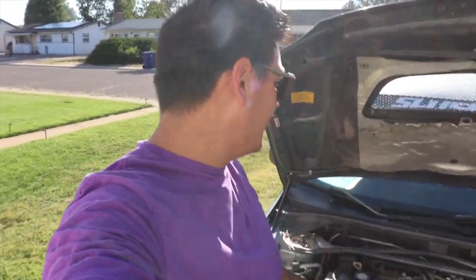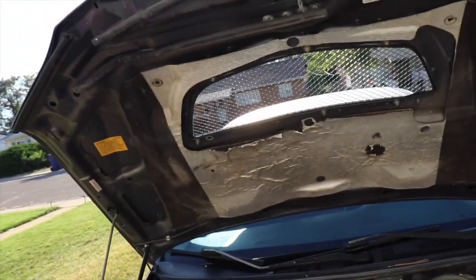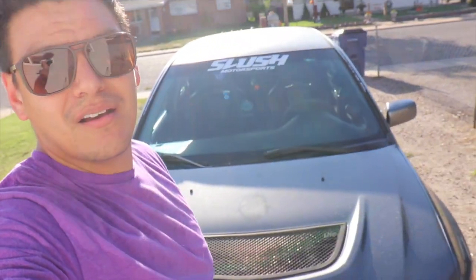Thank you guys so much for watching that install of the Lancer Evolution 9 hood struts — or dampers, or whatever you want to call them. If you want to get rid of that old school janky JDM hood rod, this is the solution. Last time I was at the track on a windy day the hood was bouncing up and down and I thought it was going to drop on my head. These carbon fiber hood dampeners are a $50 thing that will change your life — no obstruction over the engine bay, and who doesn't love carbon fiber.